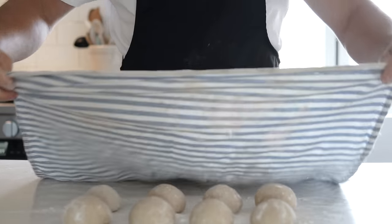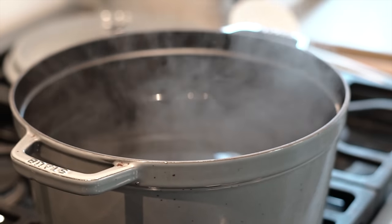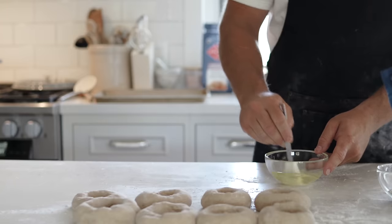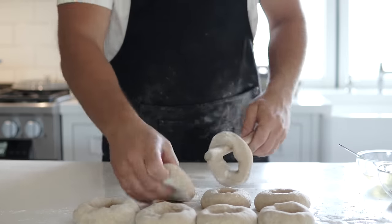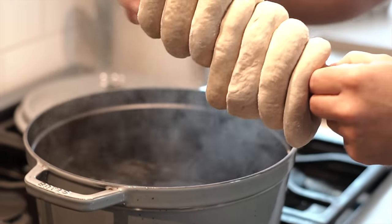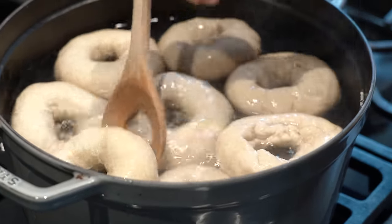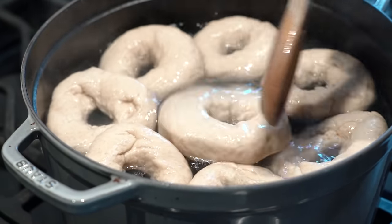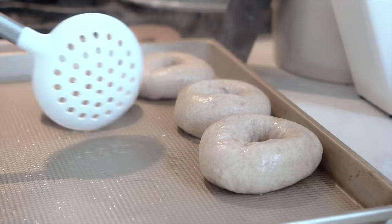Once you've put the holes through, set the bagels aside for about 10 minutes covered with a damp cloth. Now prepare your egg wash and get your water to a slow rolling boil in a big pot — large enough to hold at least five bagels at once. The egg wash is just two egg whites and a little bit of water, mixed together. Place the bagels into the slow rolling boiling water and let them sit for about one minute on each side. The longer you leave them, the chewier they get. Once done, pull them out and set them on a lightly greased baking sheet.